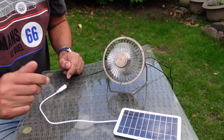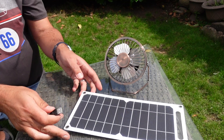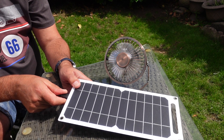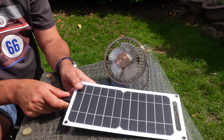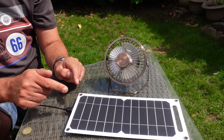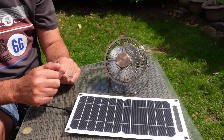Now let's go to the 30 watt. Here's the panel — let's plug the fan in. You can hear the difference, considerably quicker. So my top recommendation would be to spend around 16 to 18 pounds and go for the 30 watt panel. Can't fault it.